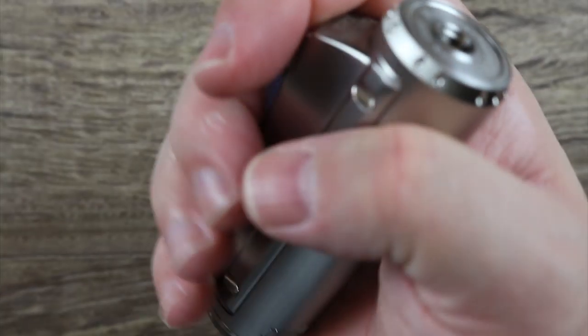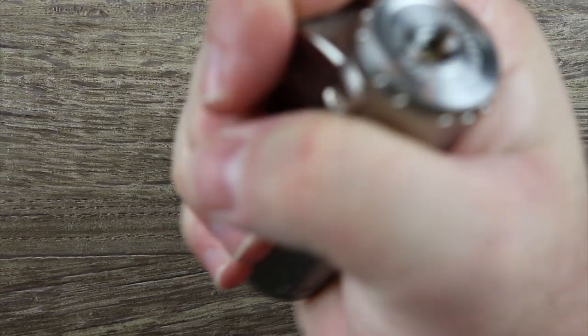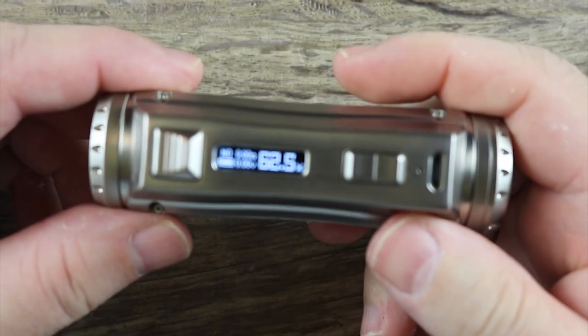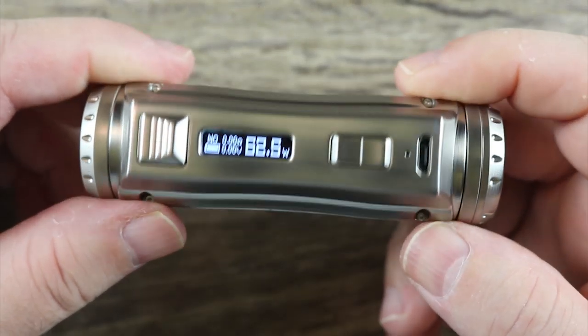I've got to say, I can't complain. Form factor, the way this thing feels in the hand — it feels fantastic. EH Pro did a bang-up job on this one. Really, really nice job — nice finish.